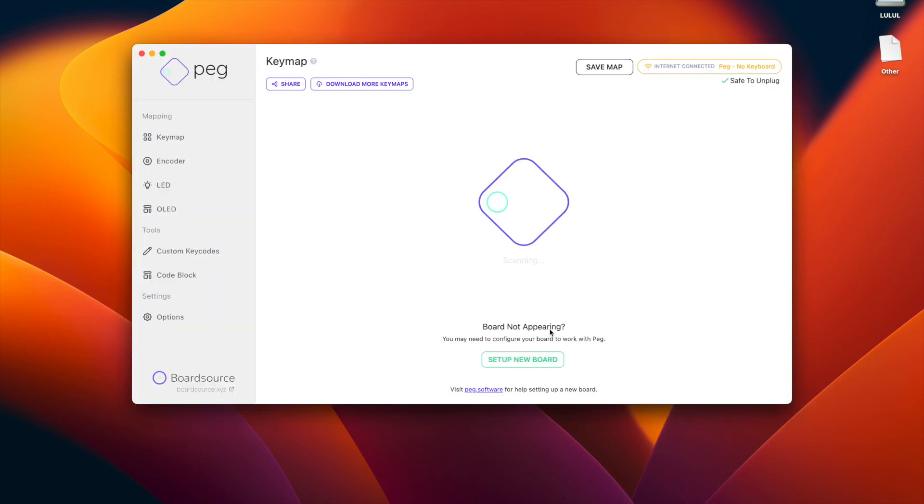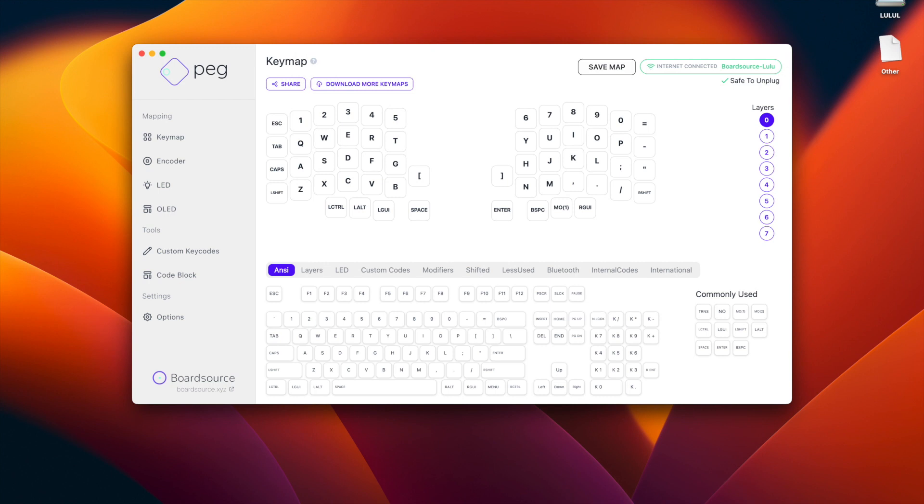Now let's go to the part where we actually configure the keyboard — assign values to the keys and change the LEDs. All of this we're going to do with PEG from board source, which runs on KMK. Notice I started configuring Lulu L with my keyboard not connected to the other half — just the left part connected, and that's where you should start. We combine all the key maps here, even for the right side, just by configuring the left side. For the key maps, this is the default layout. For Mac users: L GUI is the command key, alt is option, and control stands for both Windows and Mac.